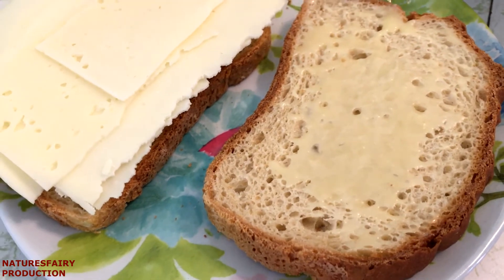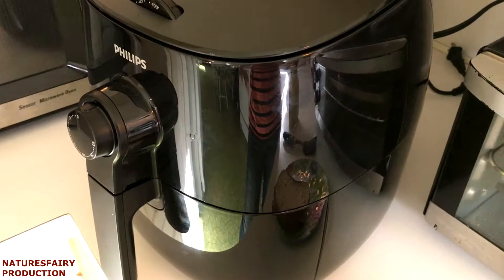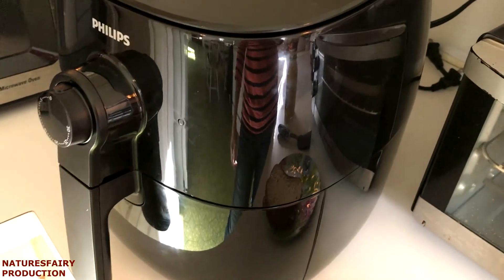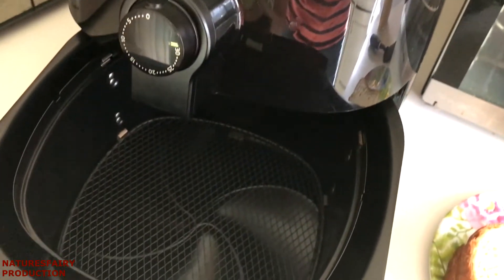Right now I have my air fryer preheating to 370 degrees for five minutes. Sorry guys about the reflection — it's noontime here and the sun is very, very bright. So the air fryer has been preheated for five minutes. Now I'm going to place the sandwich in there.